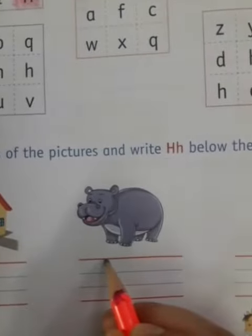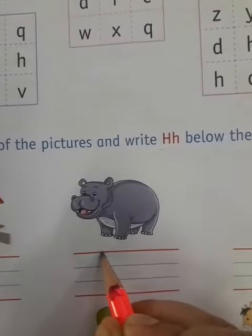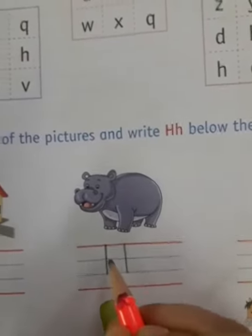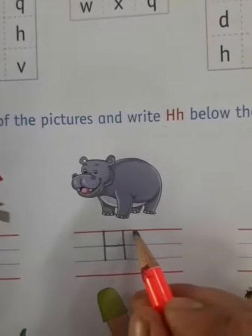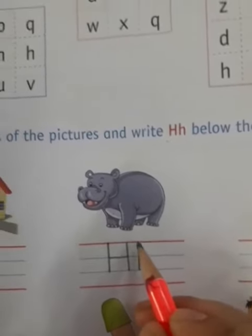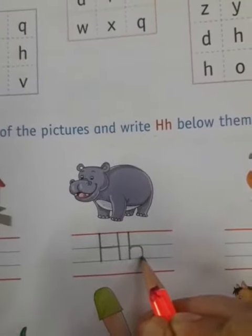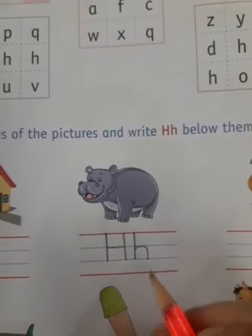How are you going to write a capital H? You have to start from the red line. Make a standing line touching the second blue line, then again one more standing line and a sleeping line on top of the first blue line. This makes your capital H. For small h, make a standing line which starts from the first red line to the second blue line, and then a curve touching the first blue line and then the second blue line. This makes your small h.